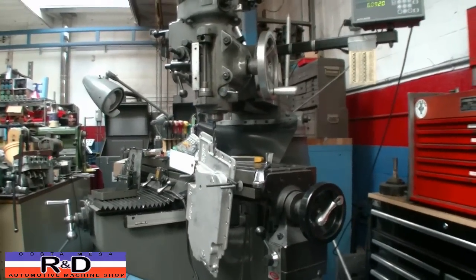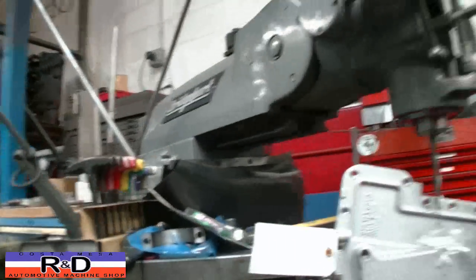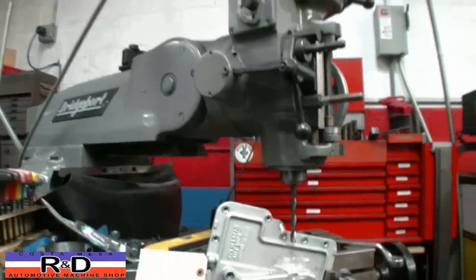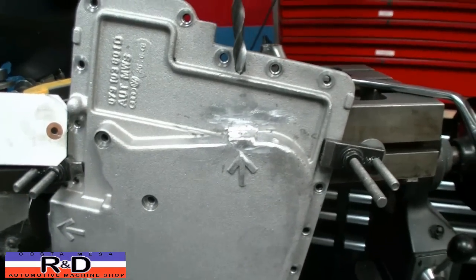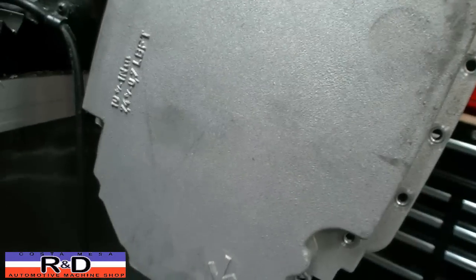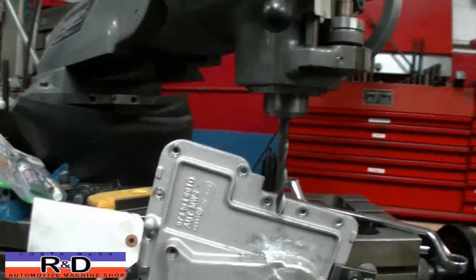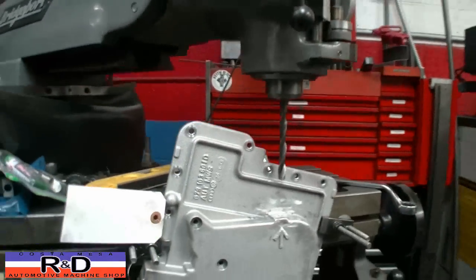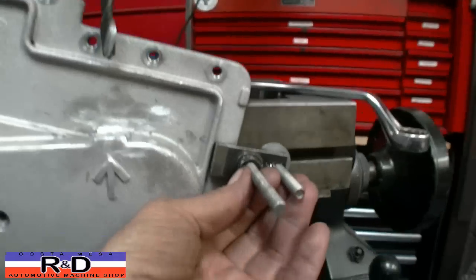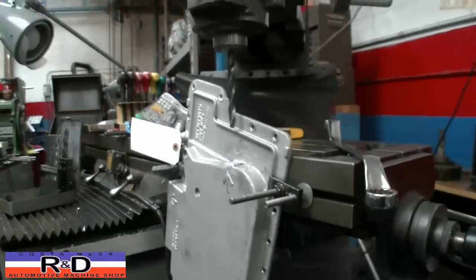Hi, Sean Chris from Ace R&D. Today we've got our Bridgeport Mill all set up because we're going to be drilling a hole here in an oil pan. We've got to drill one here, one over here, and one down here as well. Just wanted to show you that you can move your machine around and do these things, and you hold them with clamps here on the side of your table.